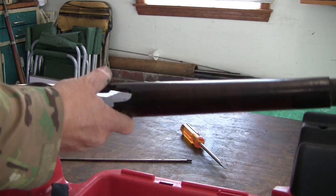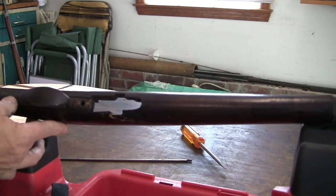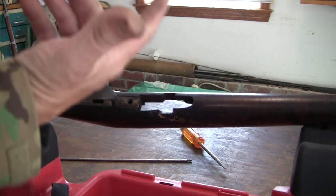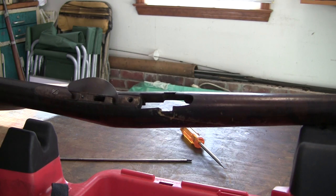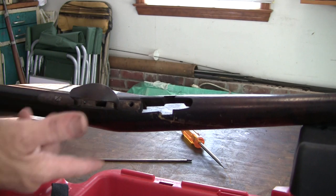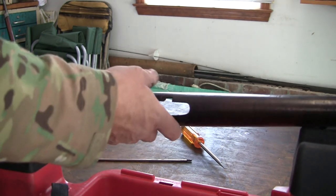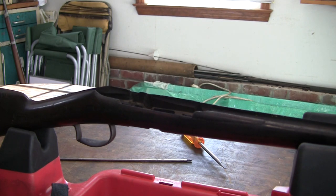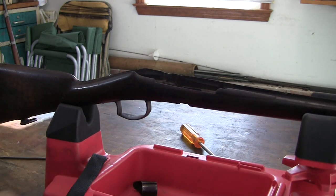The only other thing you have here — I believe if you remove this screw, the trigger guard will come out of the stock. But I don't really think you have to; there is no reason to remove it unless you want to get up under there. So that's basically the disassembly of the rifle itself.